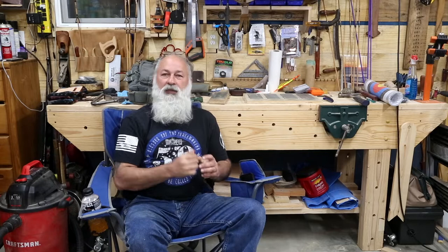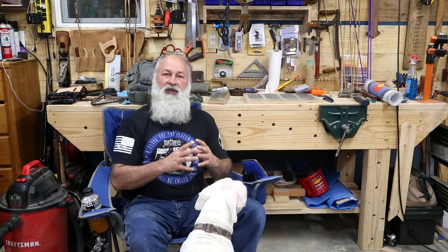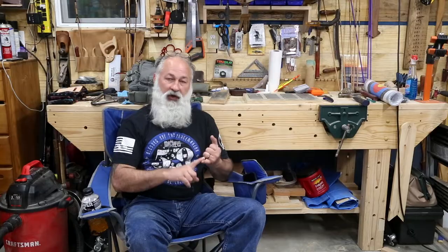This is a lawn chair that we've had over a year now, so it will be a one-year review. We were contacted by Deerfamy roughly a year ago and they asked us if we'd be interested in doing a video and a review on one of their products. I said sure, but I'm retiring right now and I'm moving, so it's going to take me a little bit of time. We like to do a one-year review because that's more fair to you as a consumer as well as to them as the provider.